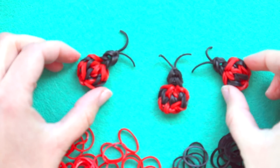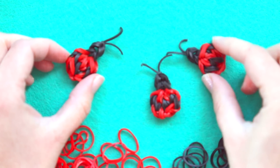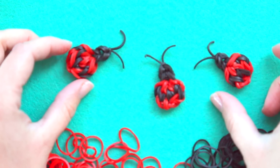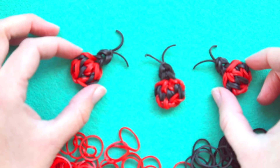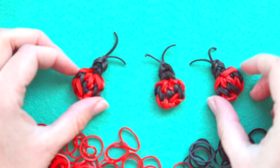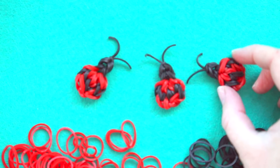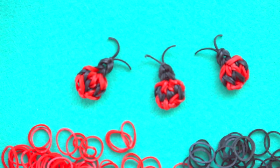I hope you enjoyed making this really quick and easy ladybug charm with me today and I look forward to seeing pictures of the ladybugs you create on Instagram or Facebook. If you haven't already please subscribe so that you can be notified when I post additional videos, and the best way to say thank you to me is to share this video with a friend. Thank you so much for watching and I look forward to looming with you again next week. Bye bye!